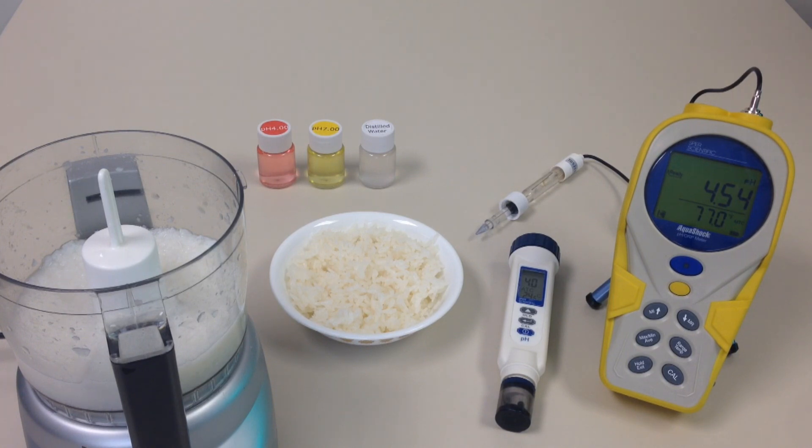We've got two different pH meters to show you. One is our AquaShock, which is a handheld, shock-resistant, waterproof pH meter, which would be perfect for a kitchen environment. The other one is one of our pH pins, which is also waterproof and drop-proof, and it would also work very well in the kitchen.